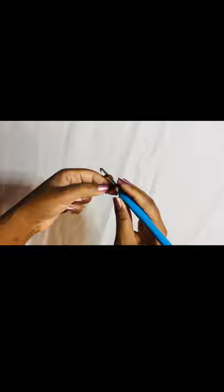I'm going to make a chain of 181 stitches. So make a chain of 181 stitches and I'm going to see you at the end of the chain.